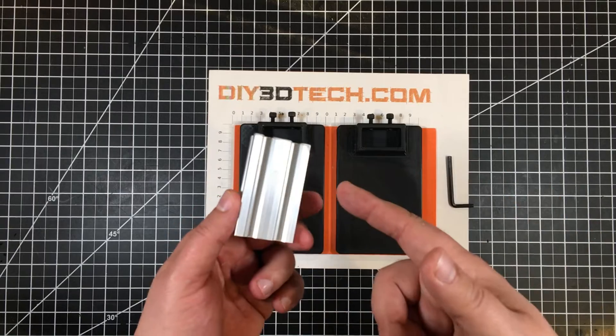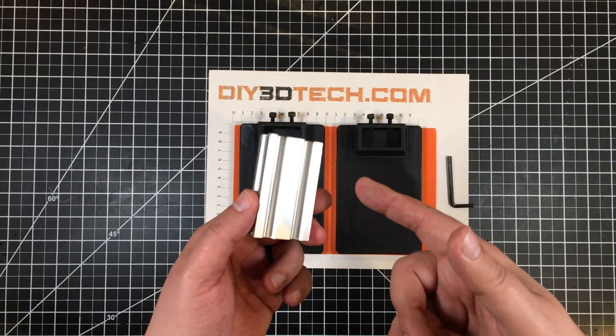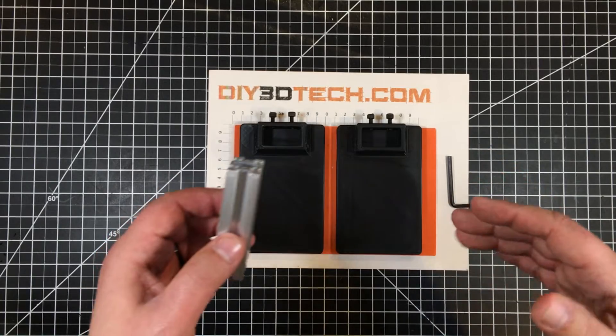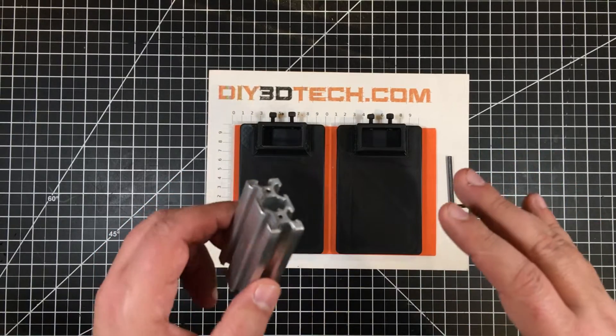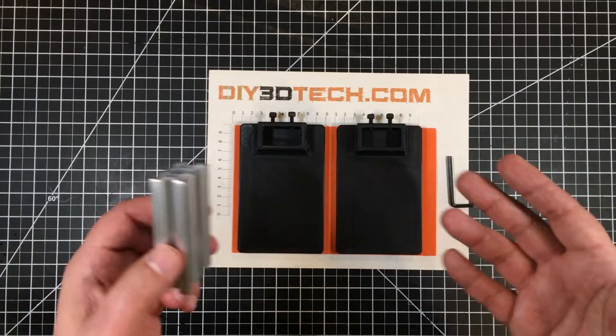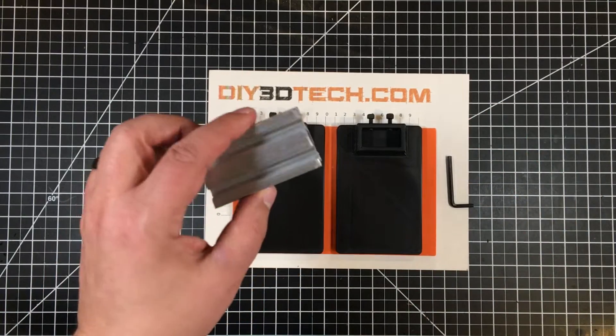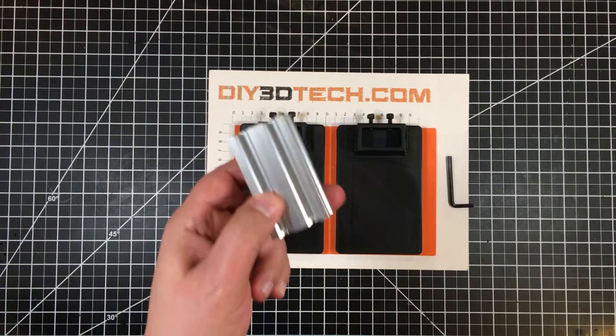Long story short, I ended up with this little extra piece of 2040 rail. And I just hate wasting things. It's not that I'm a tree hugger or anything like that, but again, I just hate seeing good things go to waste. So I had this piece from another project left over and I was thinking, what could I do with it?